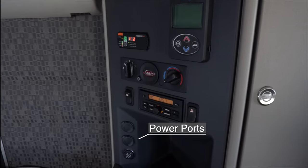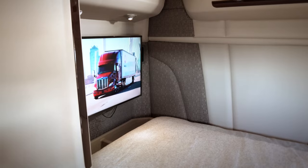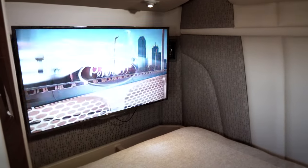There are up to three power ports in the sleeper for powering devices and appliances like TVs. Please make sure your TV is securely fastened for safety.